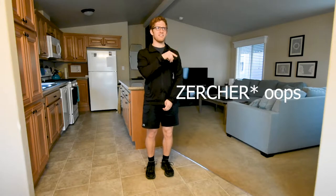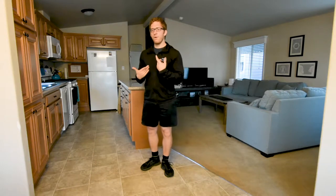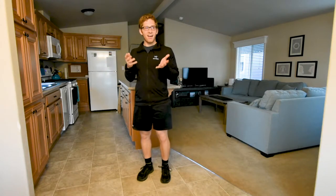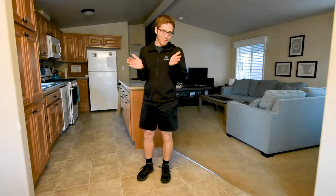Let's talk about a weird squatting variation: the Zercher squat — spelled Z-E-C-H-E-R. This one is kind of like a front squat because the weight is in front of your body. It's a little bit weird and a little bit uncomfortable, but front squatting in general is uncomfortable.